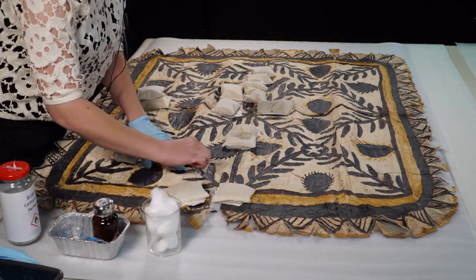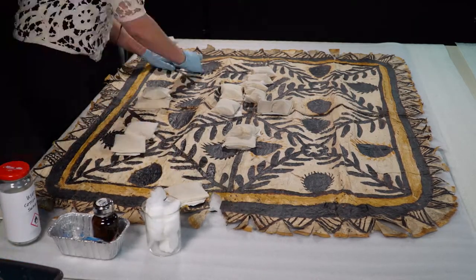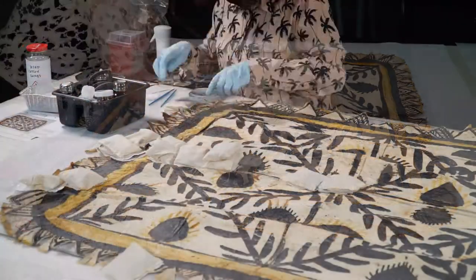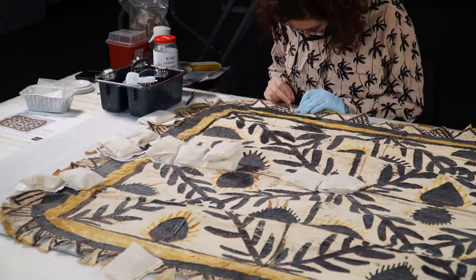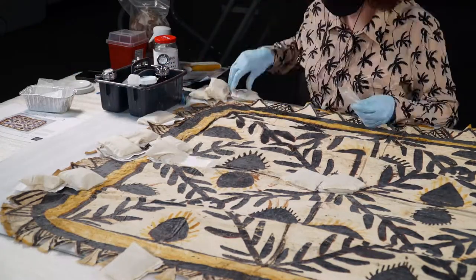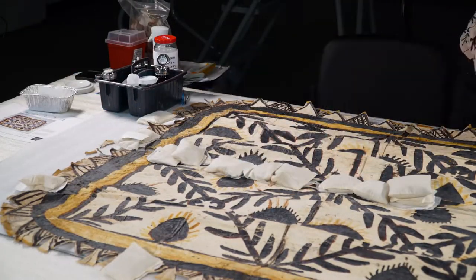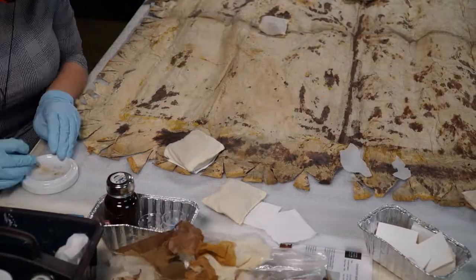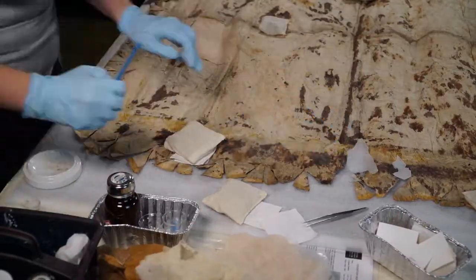The black paint tends to be the least stable component of the tapas in our collection because, in addition to cracking and flaking, it contributes to the acidification of the bark itself. This acidification is what causes a lot of the tears and holes that we see in these tapas. When I turn the tapa over to work on the back, you can see where the paint has bled through the bark.